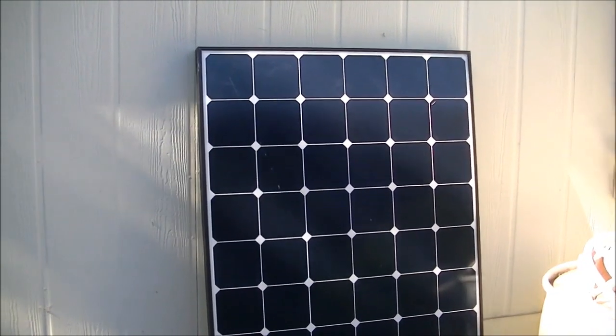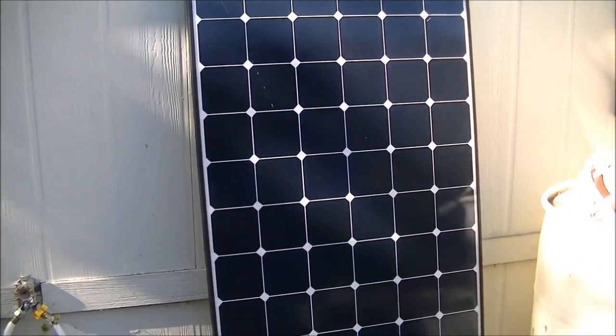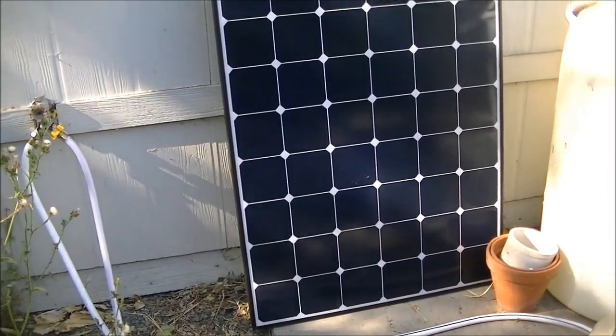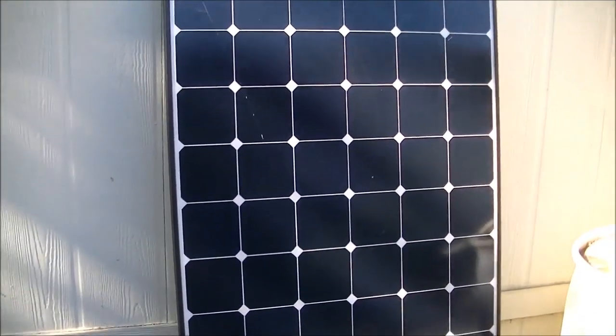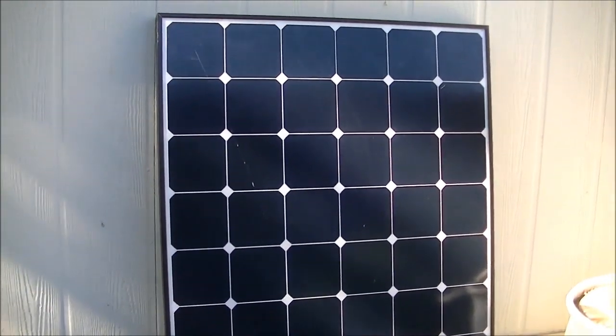Hi folks, well I went out and bought myself a solar panel, a fairly big one. This is a 230 watt monocrystalline solar panel and it's used and it's in fair shape — I wouldn't really say it's in good shape but it's in fair shape — it works.